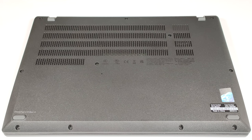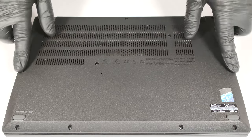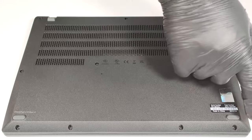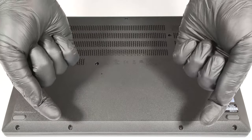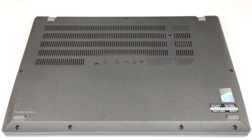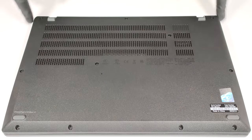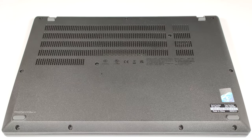To access the device's internals, you have to undo 11 Phillips-head screws. The ones on the bottom are captive, so they will slightly raise the panel, and you can begin the prying process from there. Then you can work your way around the sides and on the back.